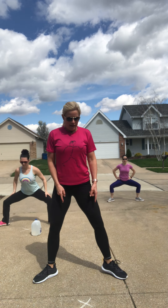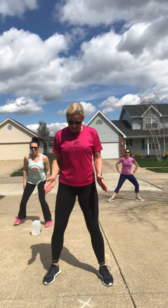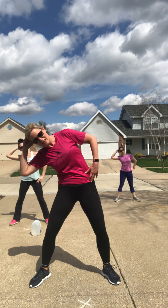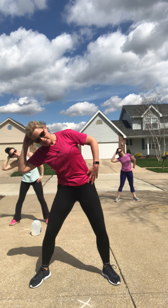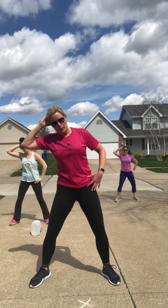Take those feet wider than the hips, toes turned out to the corners. Keep the knees along the path of the toe. We're going to go down and up — here we go. Down and up — chest stays up, knees follow the path of the toes. Make sure those heels are wider than the hips. That knee does not go past the toe. You have 10 seconds. This is our first three exercises, keeping it basic. And there's our timer.